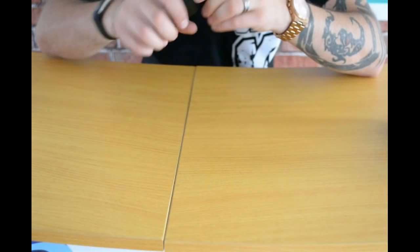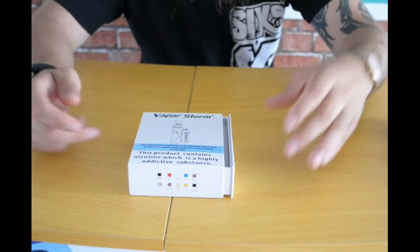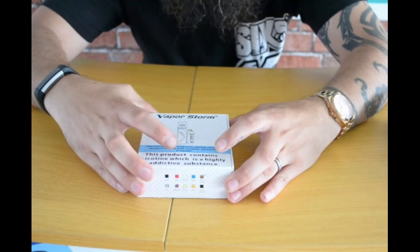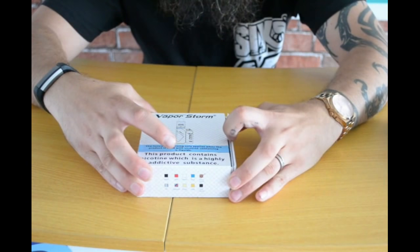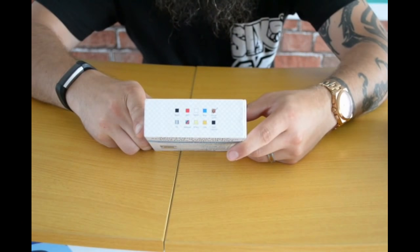Let's pop that to one side and swiftly move on to the VaporStorm box 100 mod. Are you ready for this guys? This is the wood one — it does come in a variety of colours. Boom! Look at those bad boys.